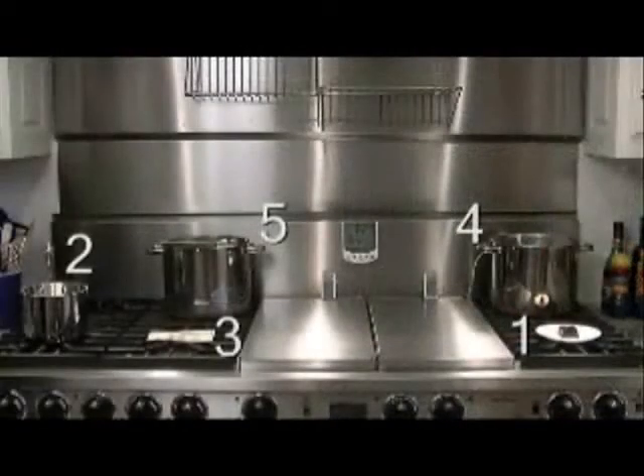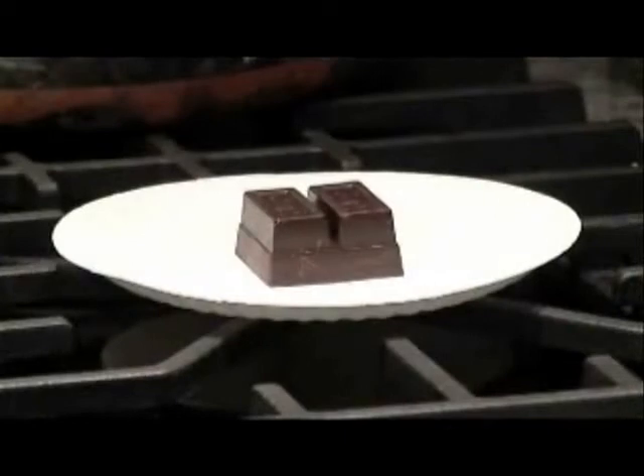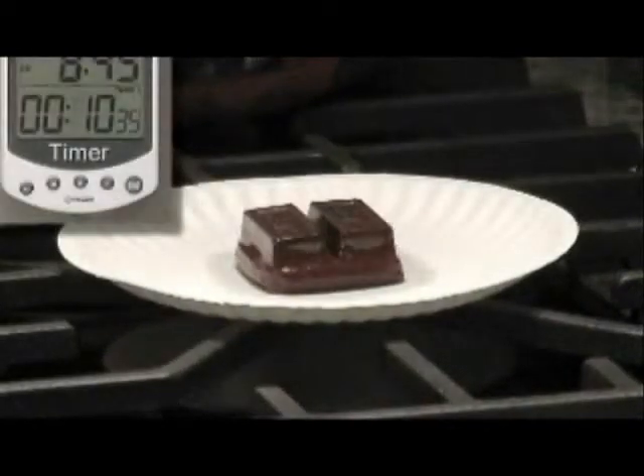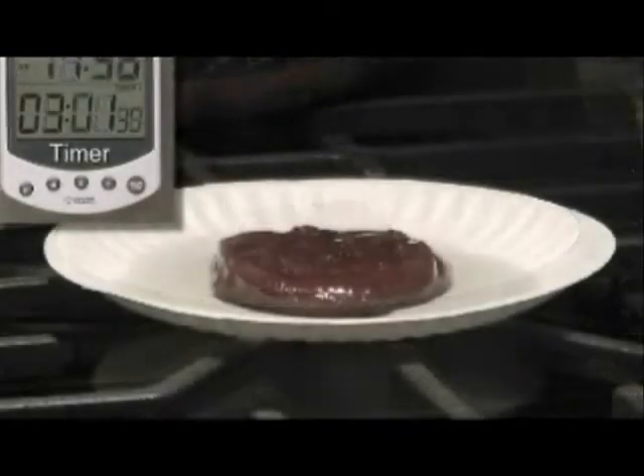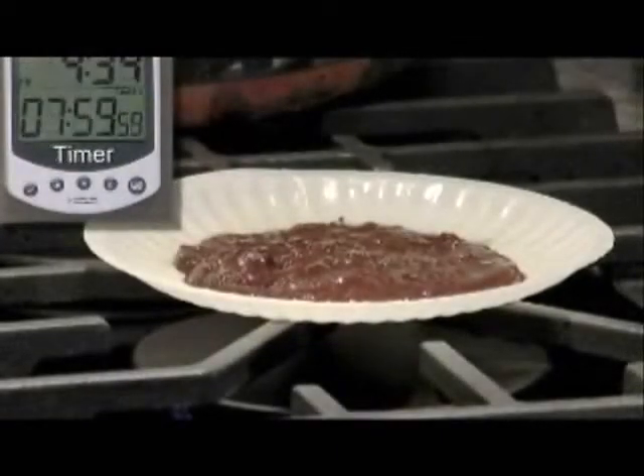Five tests demonstrate the Ultra High Low Burner's flexibility and range. At its simmer setting, the Ultra High Low Burner is capable of melting one ounce of chocolate on a paper plate without burning the plate or the chocolate.